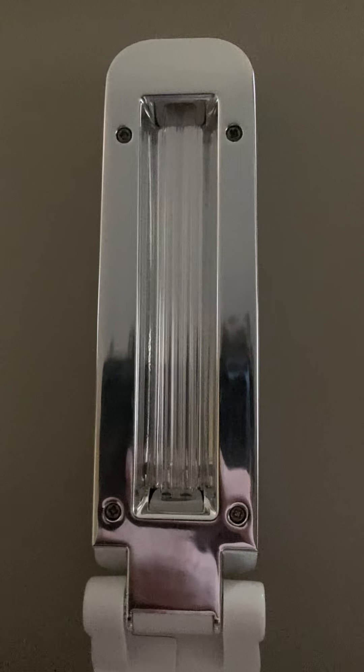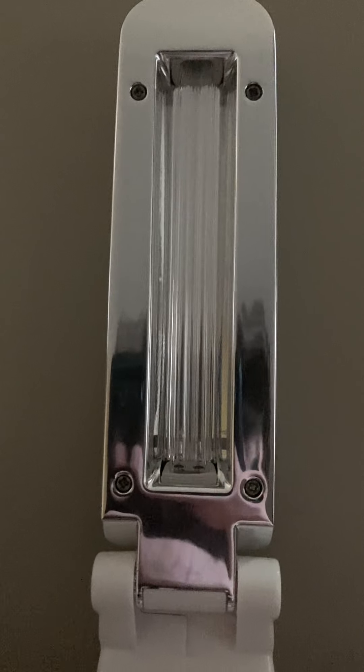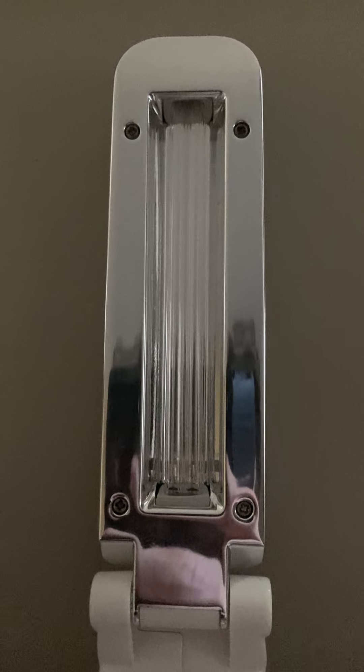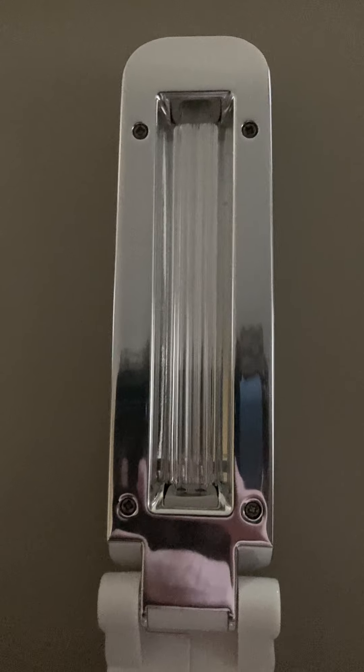Hey, welcome back to another video. This is the Tech Road according to Chris. My name is Chris and today we're taking a look at the Phone Spa Hand Wand Sanitizer.